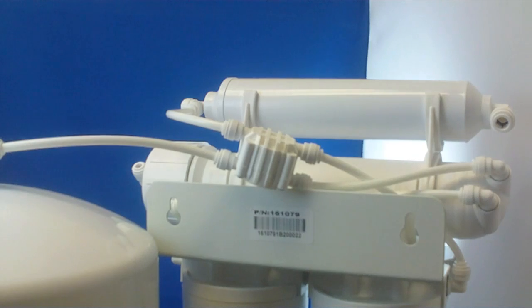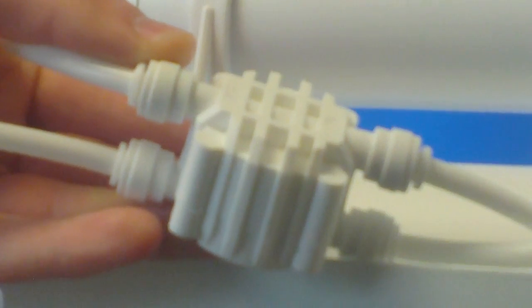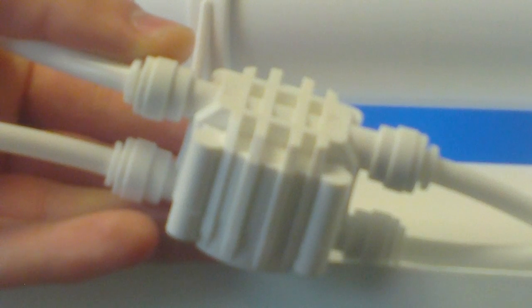If the previous steps in this video have not resolved the continuous draining issue, this indicates that the automatic shutoff valve needs to be replaced.